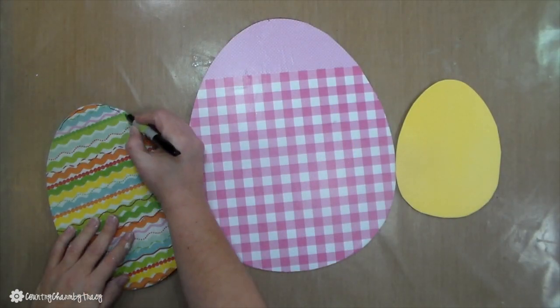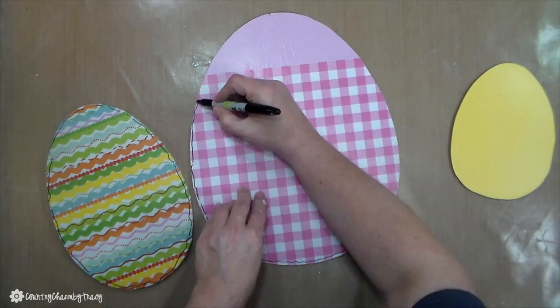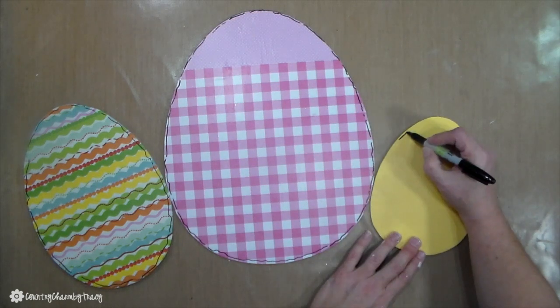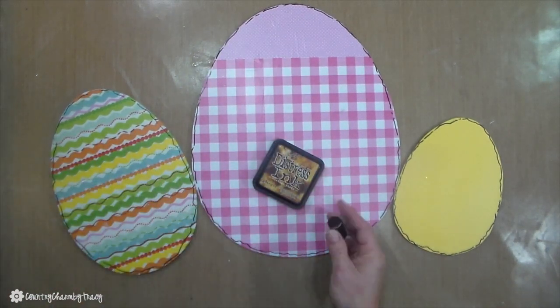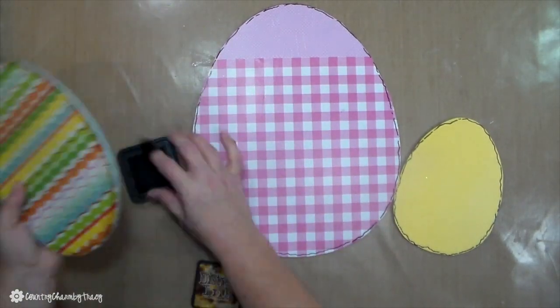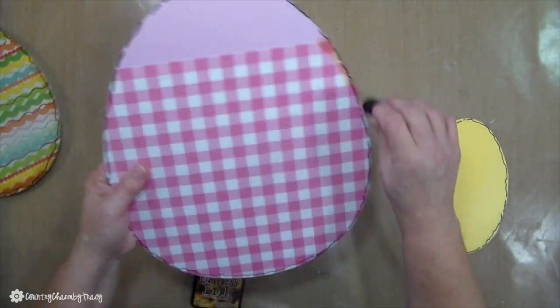Once my eggs were completely dry, I take my black Sharpie marker and I'm just doodling around each one of them to give it a bit of character. This is my personal preference — you can totally skip this step if you're recreating the project — but I love the way the little doodling and shading gives your projects life.